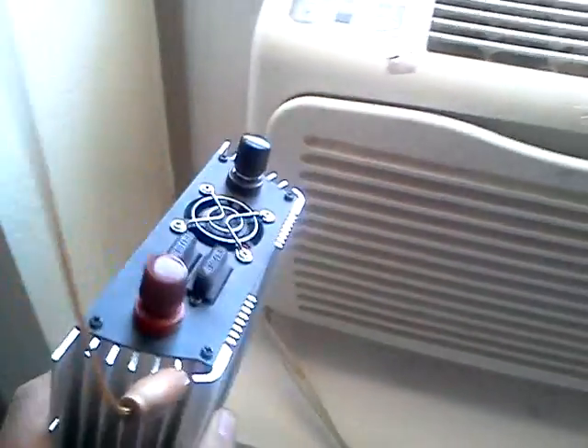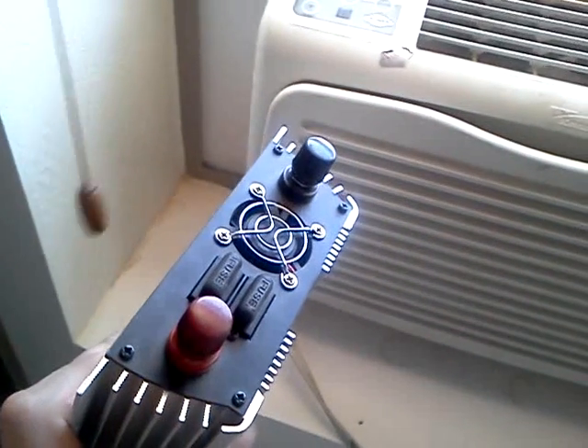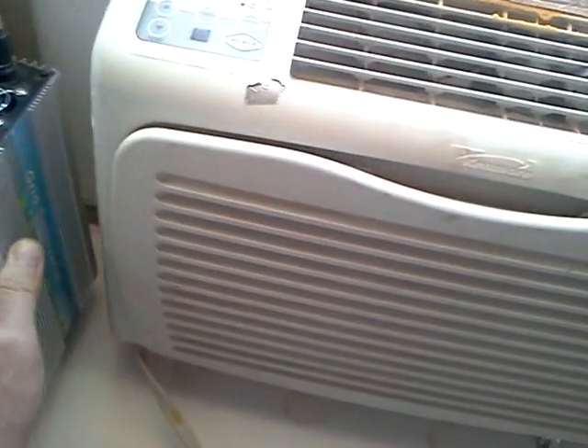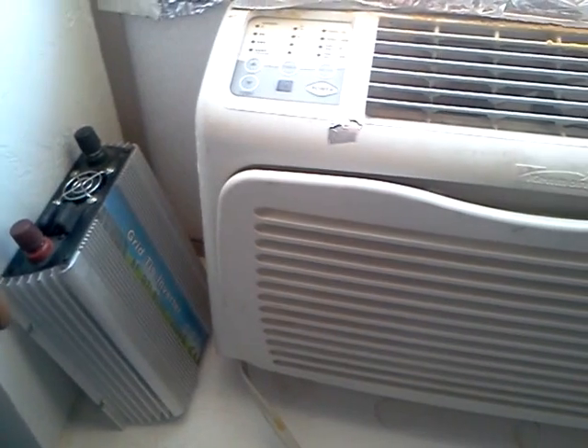You can get some of these off eBay. Pretty easy to hook up. It's not legal for house wiring, but I've had 9 or 10 of these things running for a couple of years now, and I haven't set the house on fire — nothing's burned up or caught fire or anything like that.